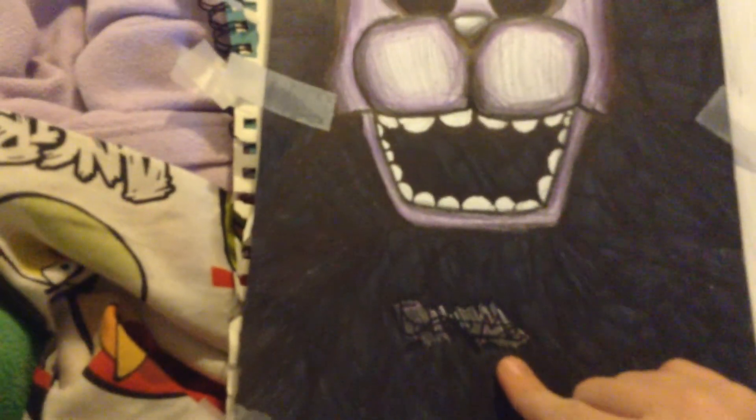And it's supposed to say 'follow me,' but I messed up. Can't really see it. But it says like 'stop, no, stop.'